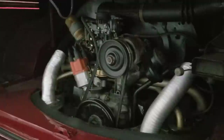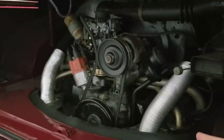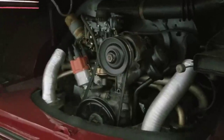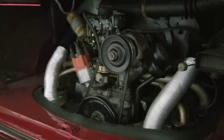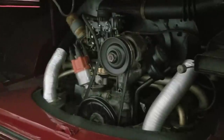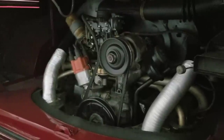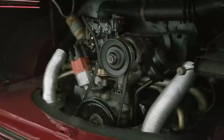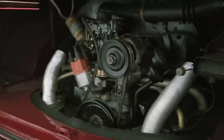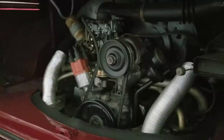Those things can help. People think a big cam is going to make it run hotter — not necessarily if you have it jetted correctly. Anyway, that's just a couple of things on running a stock 1600, or if you want to do a really super reliable stock-looking engine — some of the things you can look into to make that work out for you.